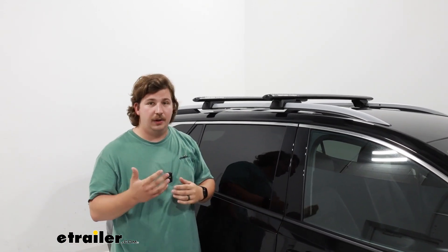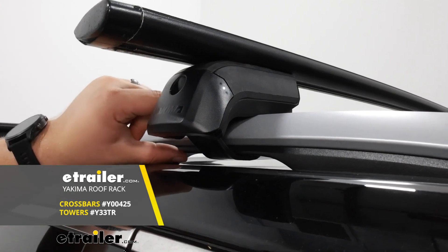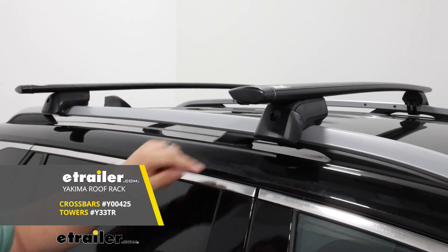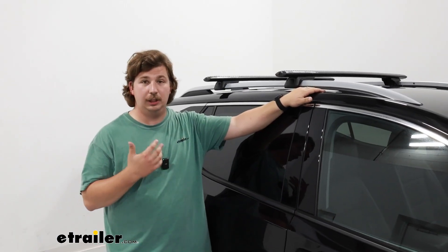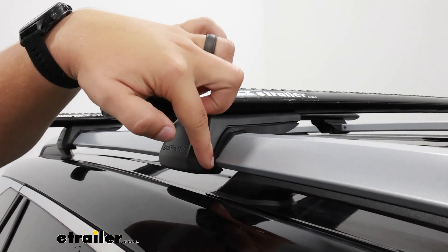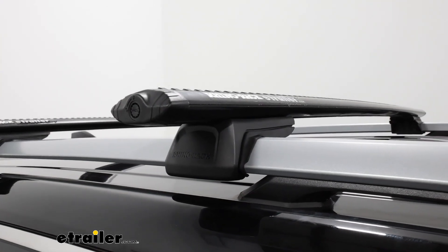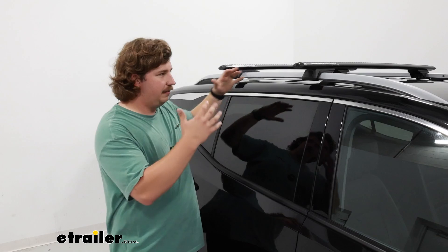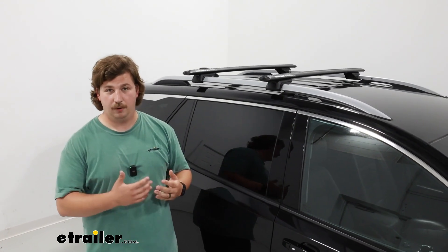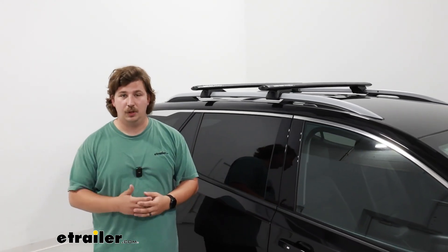If you needed to get a wider crossbar spread, maybe for something like a kayak carrier, then I would recommend looking into the Yakima roof rack kit — that will allow for a wider spread because you can attach to this section, but in my opinion it's not going to be as nice of a look. These Rhino Rack legs just fit perfectly around the rails; they're a solid fit, they don't go anywhere, there's really no air gaps or anything like that, and they're much more low profile. So when nothing's loaded up, it gives a much better factory-like appearance, which would be a really big important factor for me. But if you need that function of spreading the bars out more, the Yakima kit is going to be the way to go.